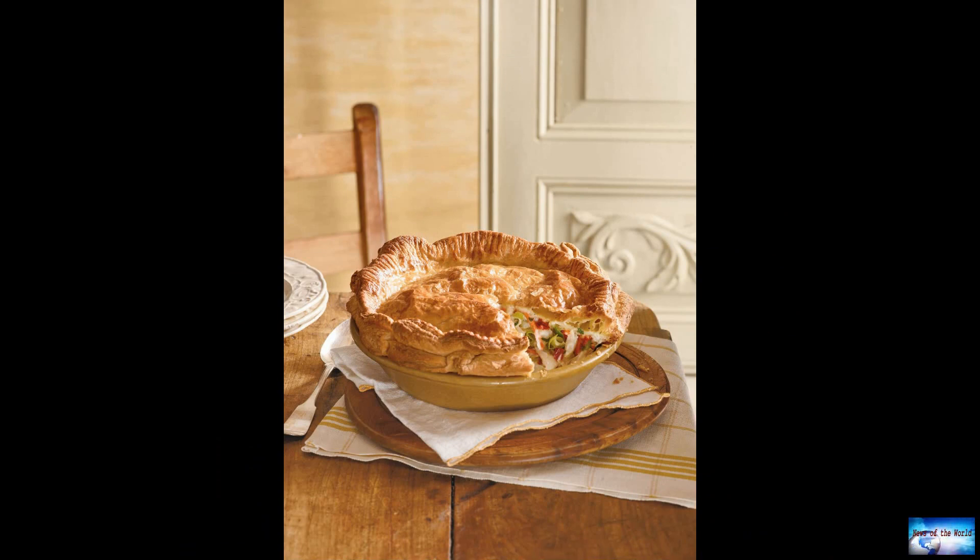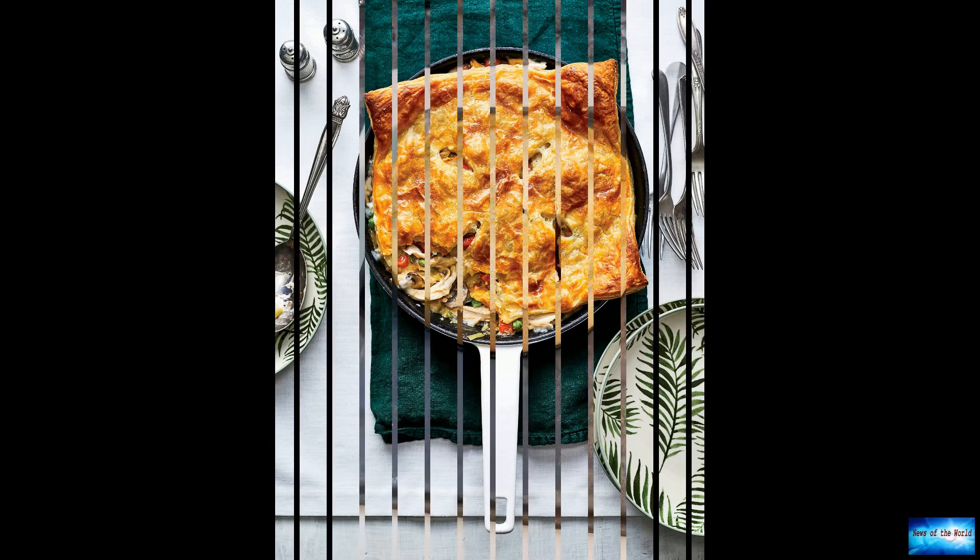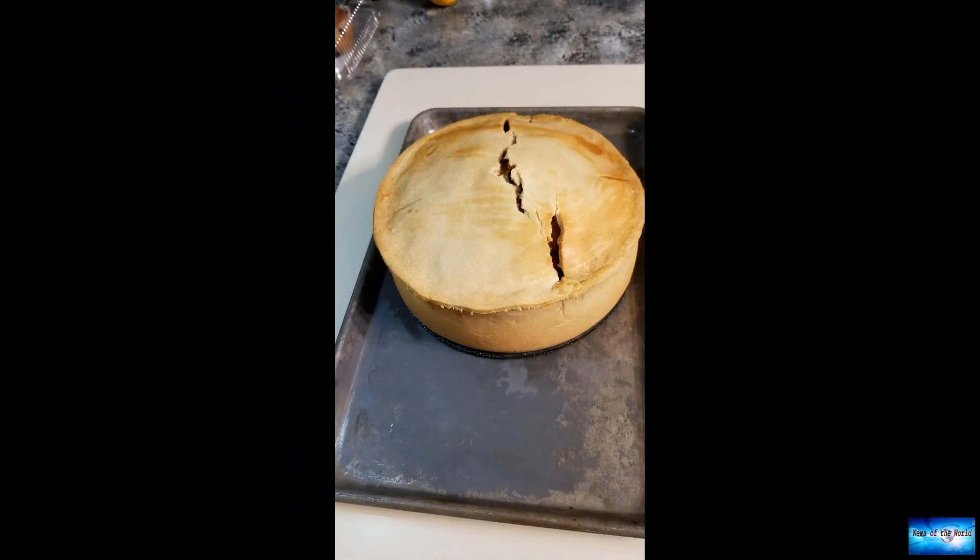Instead of using traditional pie crust, Morgan's recipe calls for a crispy puff pastry top while the rest of the filling remains crust-free, which cuts down on prep time and makes cleanup easier. The pot pie can be made in less than an hour with fewer than 10 ingredients.